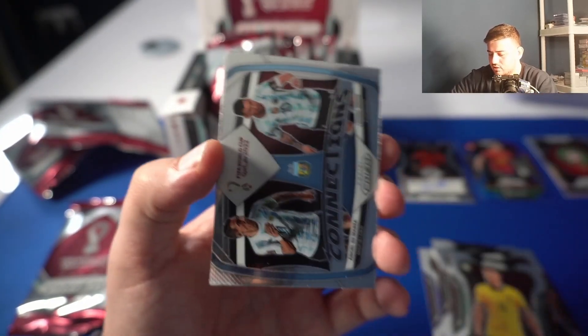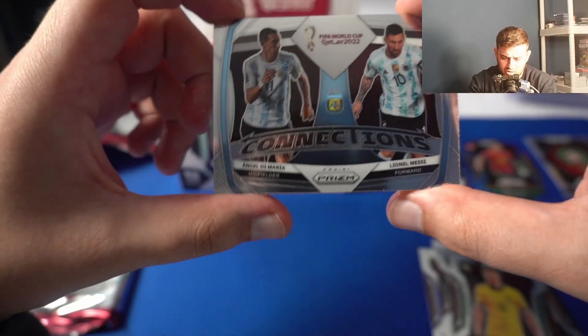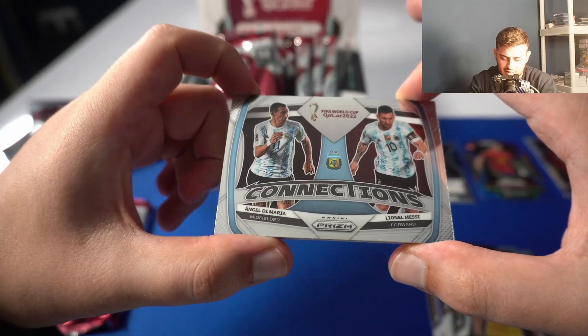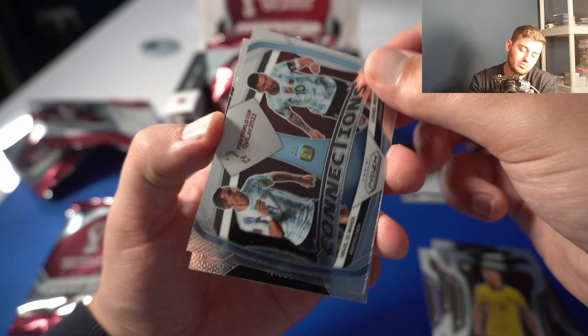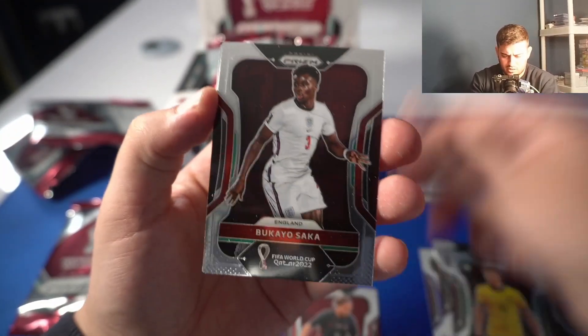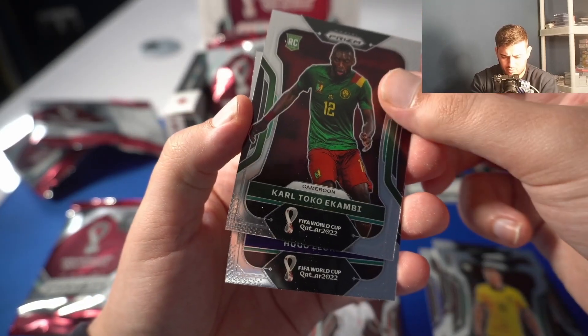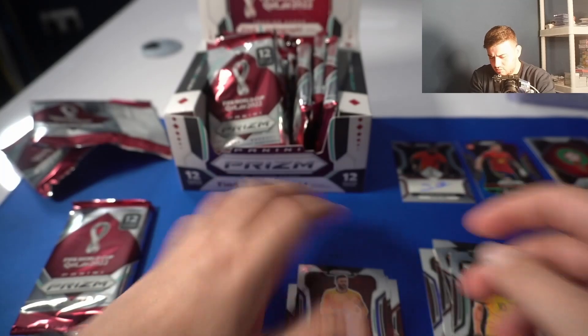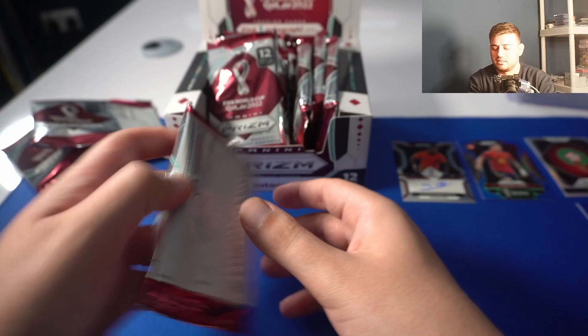I'm going to sleeve all these at the end. We got Connections here — Lionel Messi and Angel Di María. This is kind of the equivalent of the matchups cards from the older World Cup Prism, looks really nice. I don't think that's a silver, I think it's a base — and it is a base. Saka selected again for England as well. Carl Toko Ekambi, Hugo Lloris. So we're two packs in — we've got two numbered parallels, Harry Kane and Yeremy Piño.